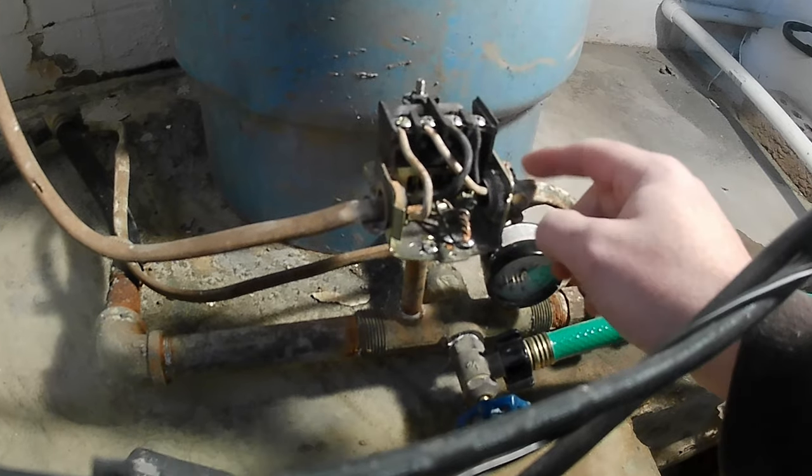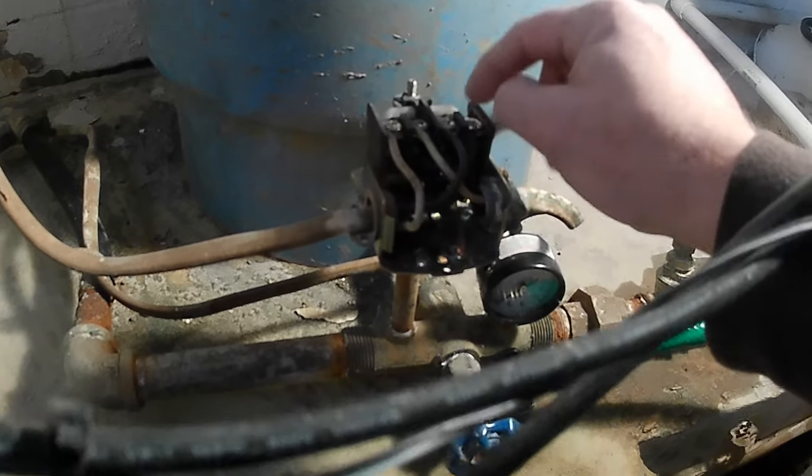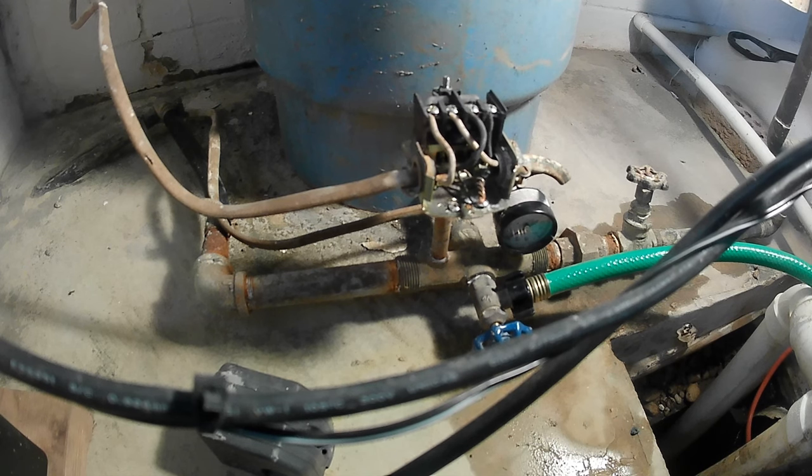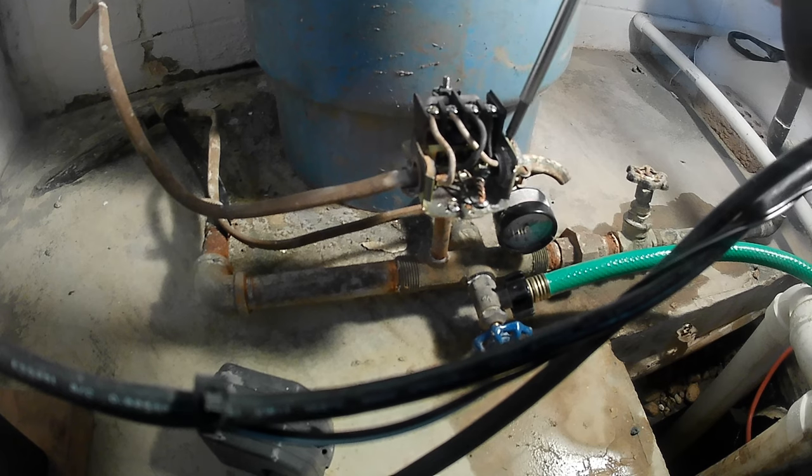The line coming in from the right: the neutral goes to pole number two on the left side, and the hot goes to pole number two on the right side. Go ahead and unscrew this clamp here on the right side so that we can start pulling out the wires.